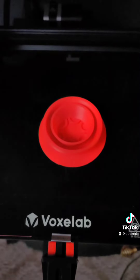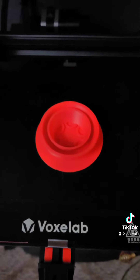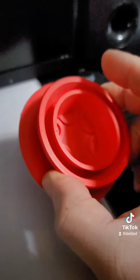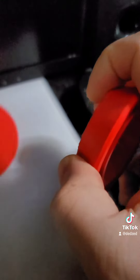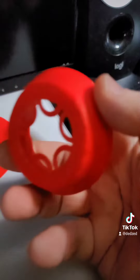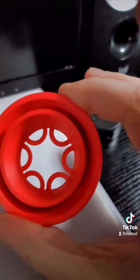All right, we're done. All we have to do is take off the raft and we'll have the finished product. Let's take off the raft — that's pretty easy to do one-handed. There we go — we have the finished product. We'll stick our avocado seed in there and see how it works.